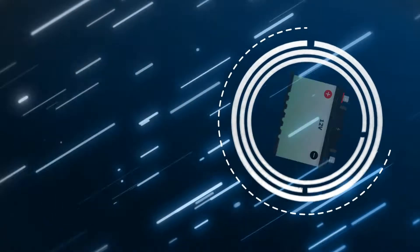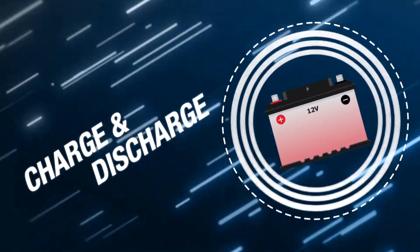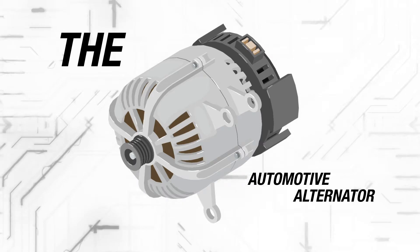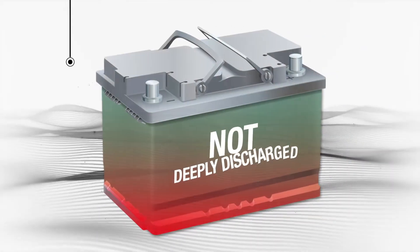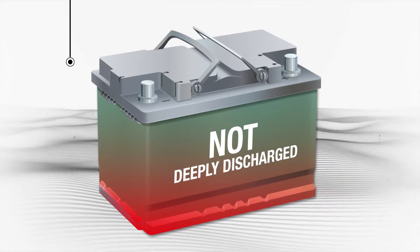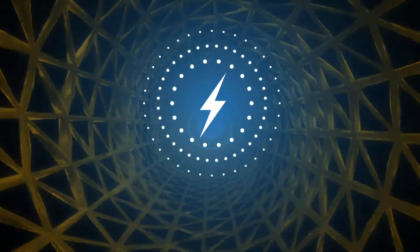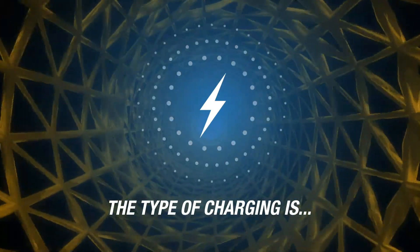A lead-acid battery operates in a constant state of charge and discharge. The automotive alternator is a battery charger. It works very well if the battery is not deeply discharged. However, it is not suited to fully charge a battery that has been deeply discharged. When deeply discharged, the battery has to be charged in a certain way.